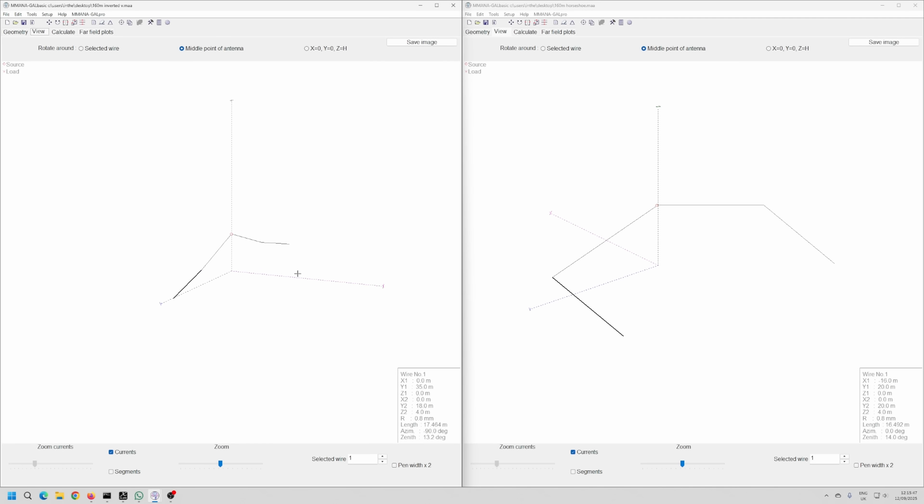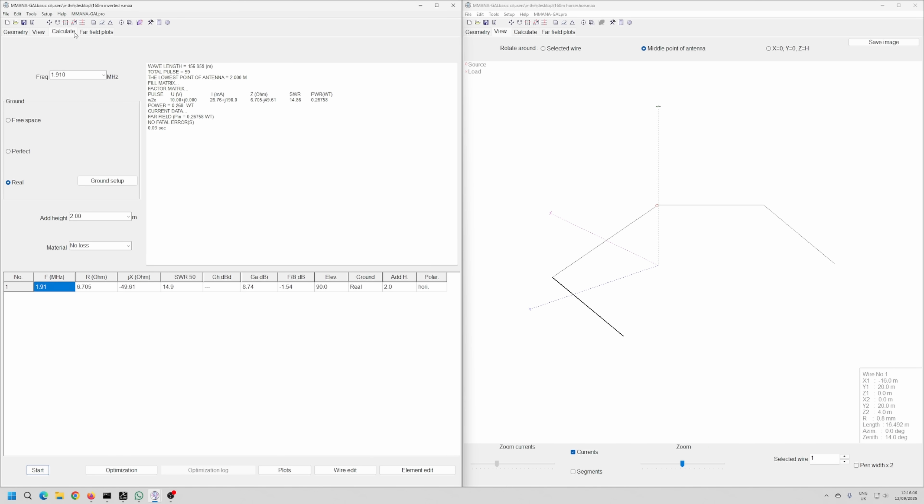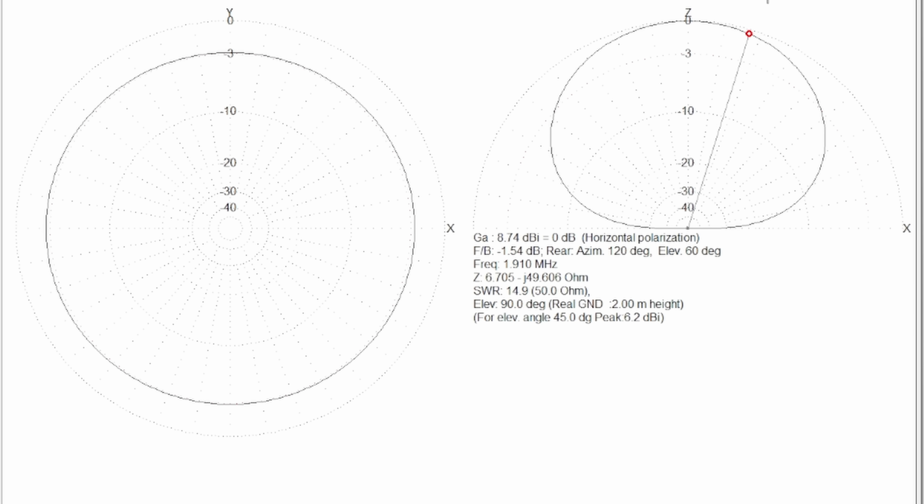On the left hand side I've got what looks like an inverted-V, very low to the ground, but because it's top band, the top is actually 11 meters high — 30 something feet — and the ends are at two meters. If we look at the far field plot and calculate, we get this bubble of RF — the traditional pattern you'd expect from a low-to-the-ground dipole for 80, 40, anything you like.